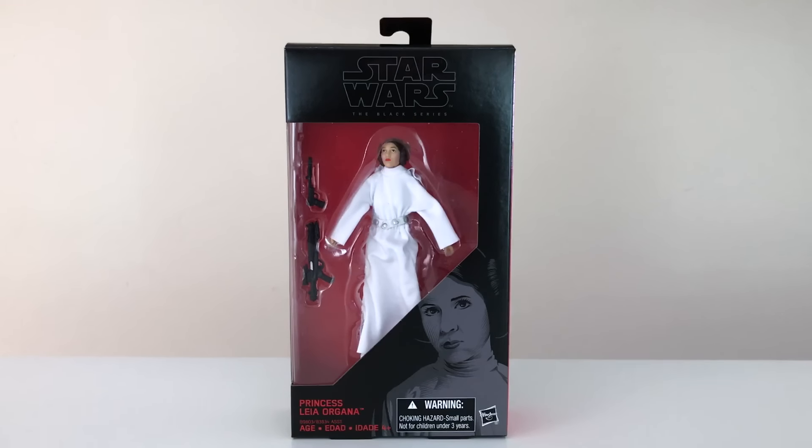So finally, Princess Leia in the 6-Inch Scale. It only took Hasbro, what, three years? This is really a mixed bag because on one hand, it's awesome that we finally have A New Hope Princess Leia in her classic white gown. But on the other, the execution is very subpar, especially compared to some of Hasbro's other most recent offerings in the Black Series. So it's bittersweet.